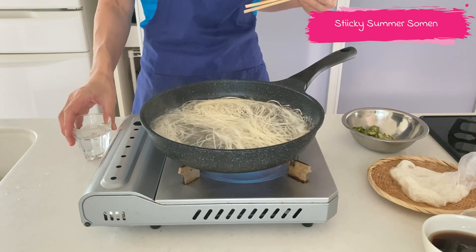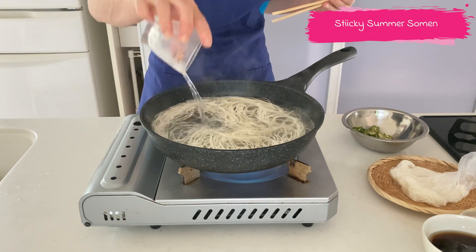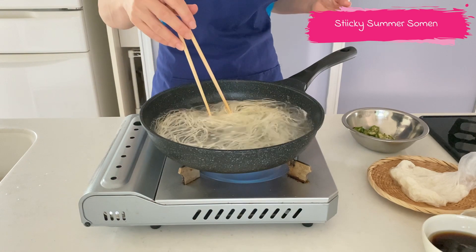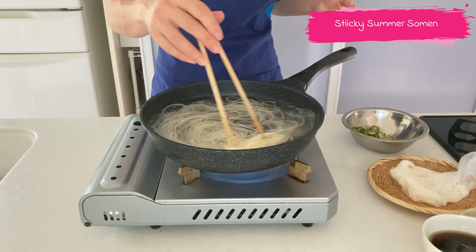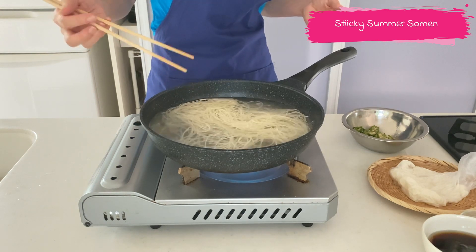It depends on the package instructions, but in my experience, 90 seconds is the best to have a nice texture. After 60 seconds, add a quarter cup of water and bring it to a boil again — that takes about 30 seconds.